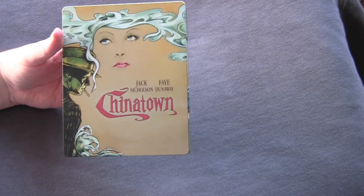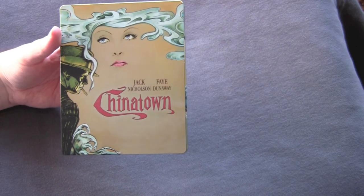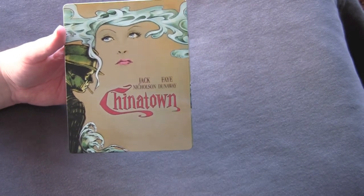So that's it for the Chinatown one. Would've been nice to have inside artwork, or especially something on the disc, but hey, what are you going to do? Still nice to have it in the collection.